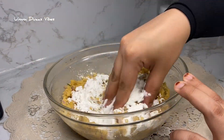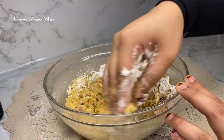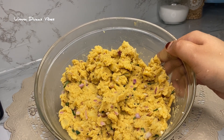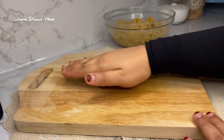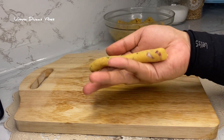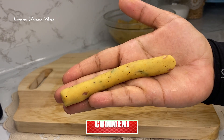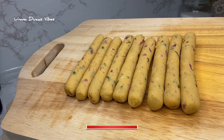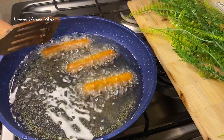We will mix it in 2 spoons. We will mix it in a shape. We will shape it on a cutting board. When we want a cutting board all the way, we will mix it in an oil.